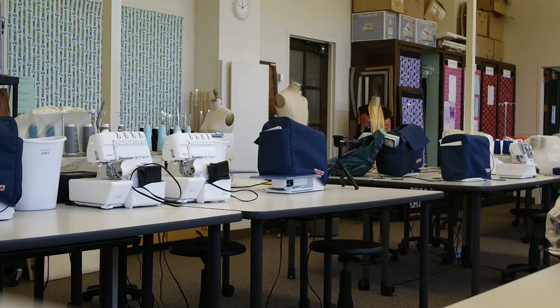You are now finished with the obligatory safety video. Congratulations! After you pass the safety quiz, you can then enter the exciting and creative world of the sewing labs. Good luck this semester and I hope you enjoy your sewing class.